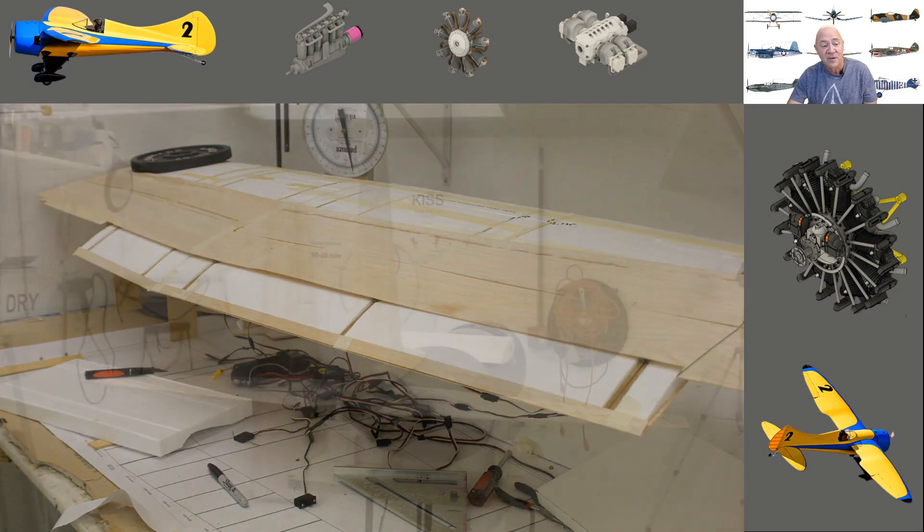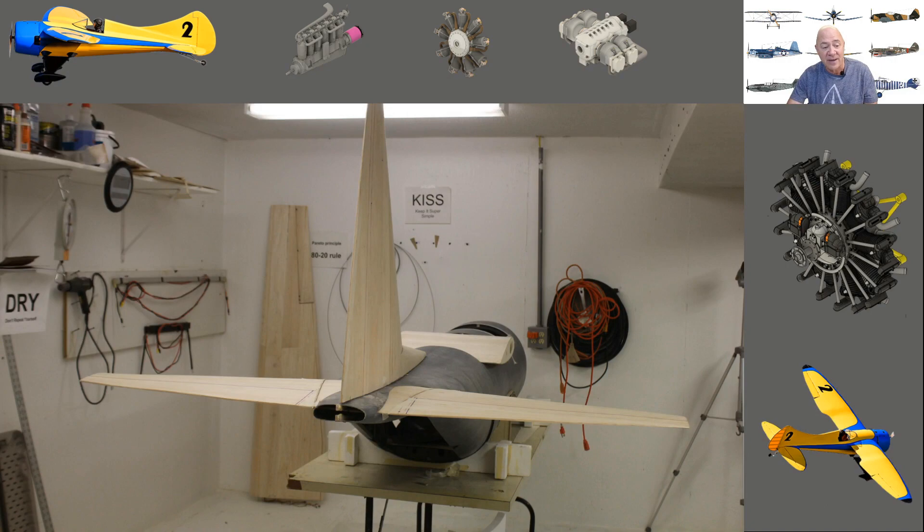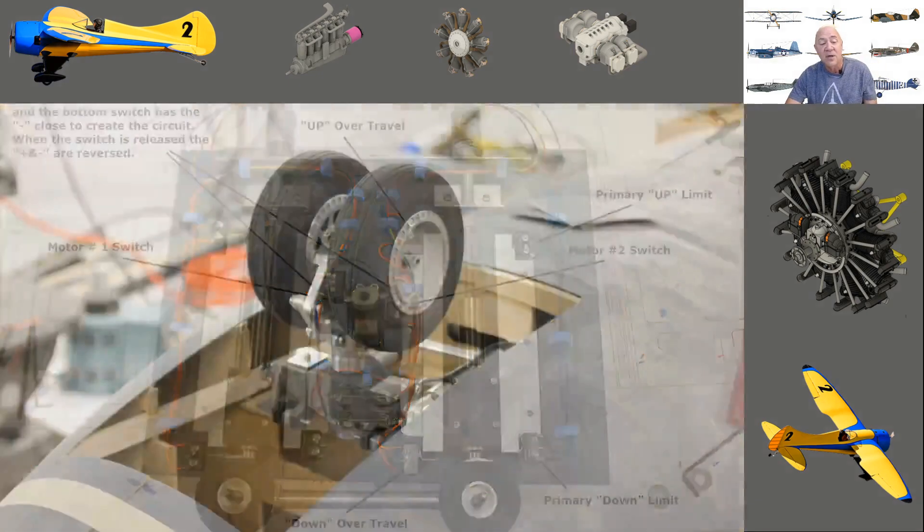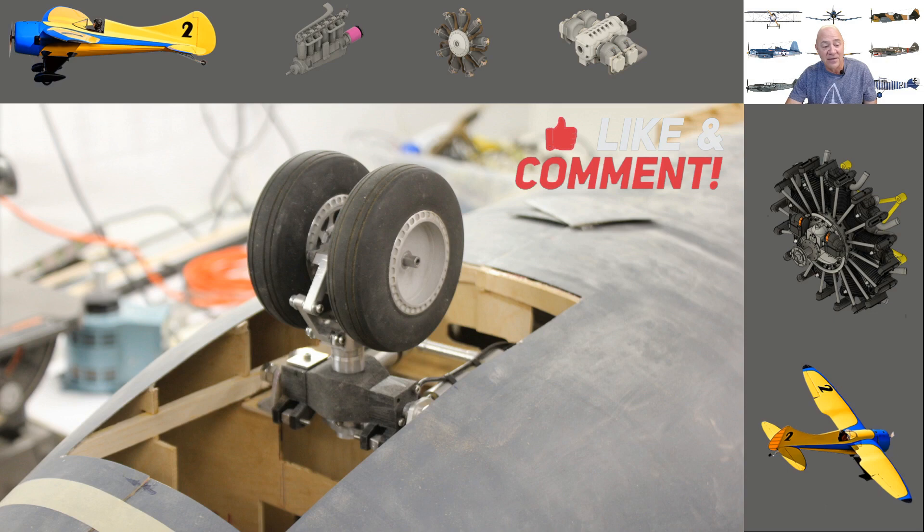We'll go through the tail, the landing gear — starting with an electromechanical operator where a servo pressed limit switches, all the way to a digital version. A friend named Burger helped me design a microcontroller that works absolutely spot-on. We'll also cover the nose gear design, which was quite the feat — getting the nose gear and landing gear doors to all work correctly was a real challenge.